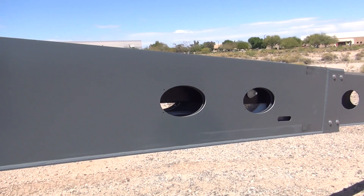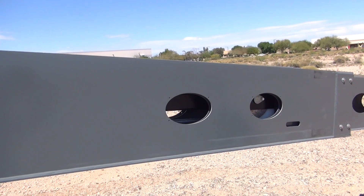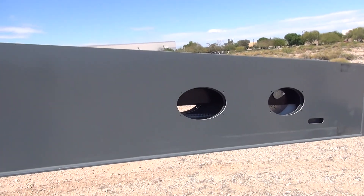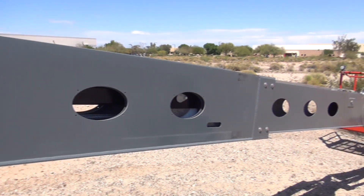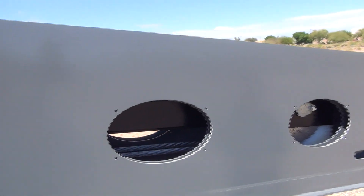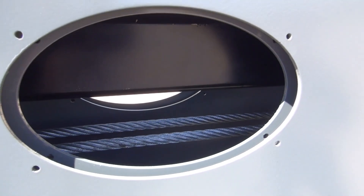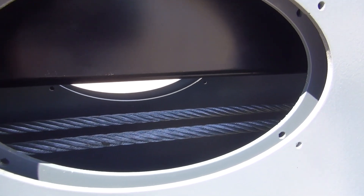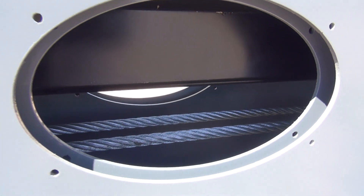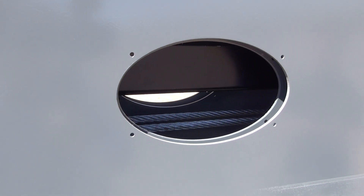Our boom section is a three-piece boom section. You'll notice we have cutouts on the fly boom. One advantage is the weight removed from the fly boom is also removed from the counterweight. Additionally, the holes are aligned so you can remove the pins on the extension cylinder and inspect the boom cables. There are also drilled holes around the cutouts — we have a hazardous environment kit available that includes aluminum covers for the fly boom.